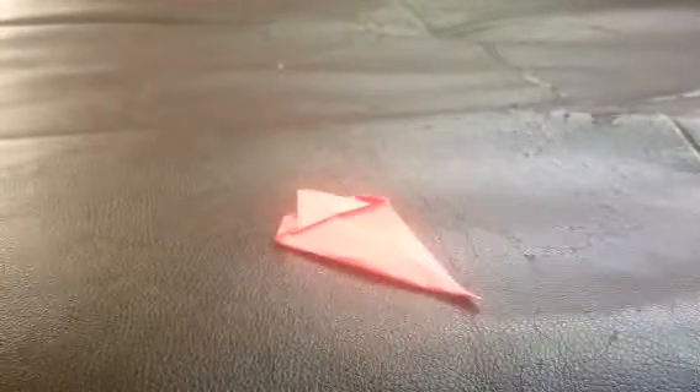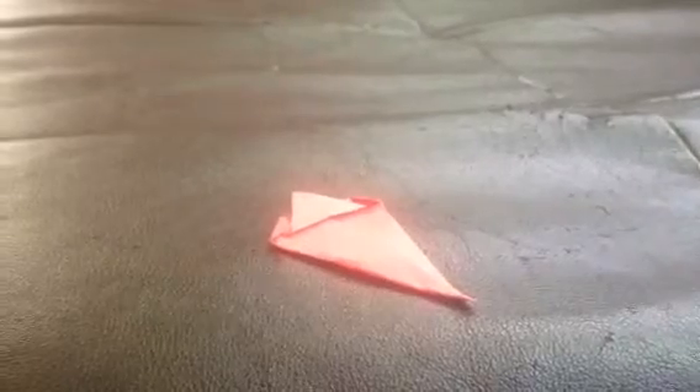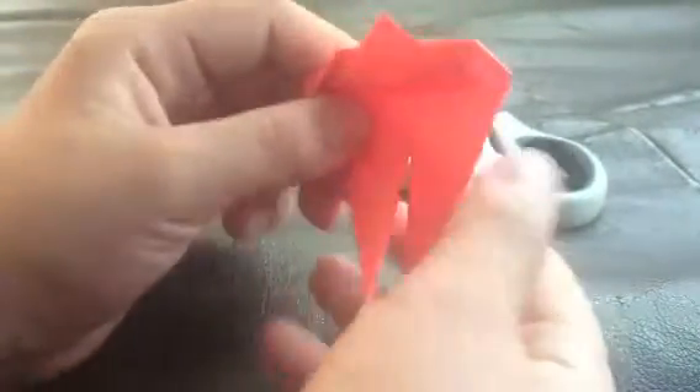And then now you take some scissors and I'm going to cut it like this, about up to here. So these are going to be the two ears.